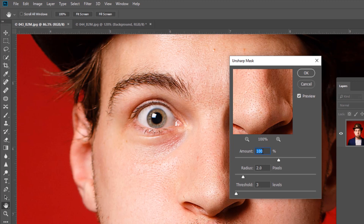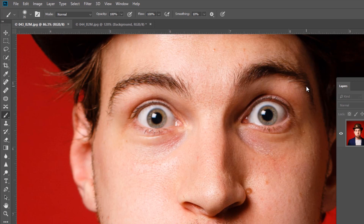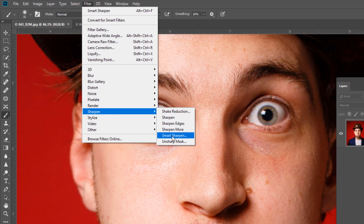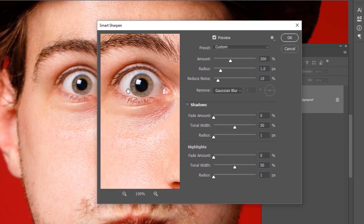So that's 100% amount, 2 radius, 3 threshold. Once you've got your 100% in, start to back off the radius before you increase any more percentage, otherwise you can overdo it. But that's the way I would have explained it — however, over the past few upgrades of Photoshop, Smart Sharpen has become a lot more intelligent, so that's the way I teach now. Go to Filter, Sharpen, Smart Sharpen.